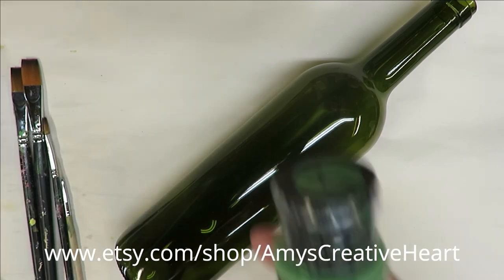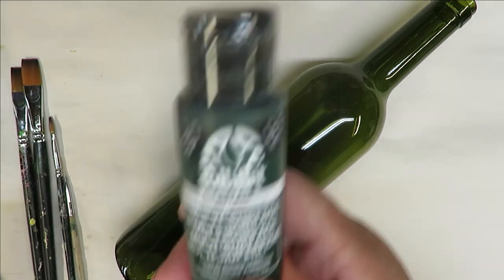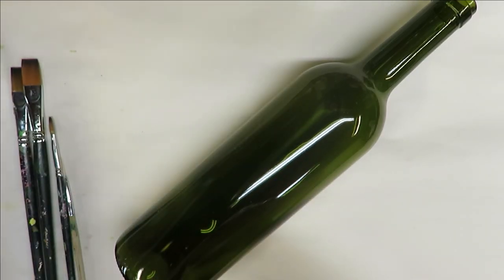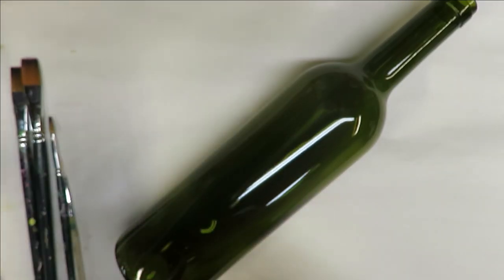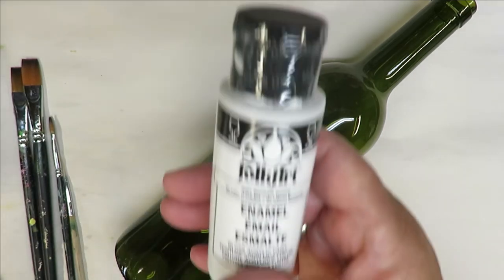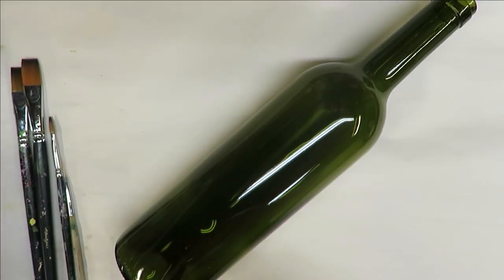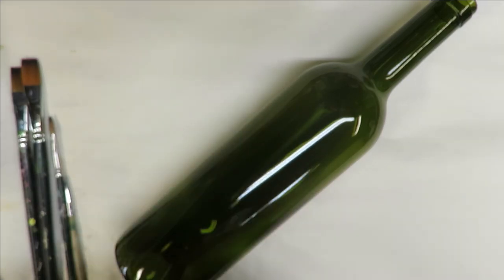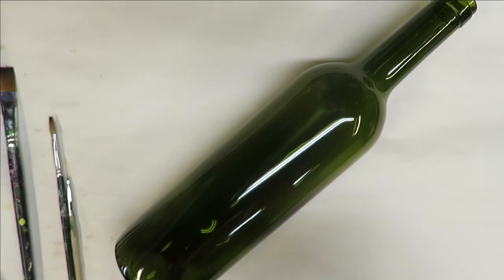All the paints I use are Folk Art paints. I'm using fresh foliage, thicket, tea berry, autumn leaves, wicker white, and lime green.